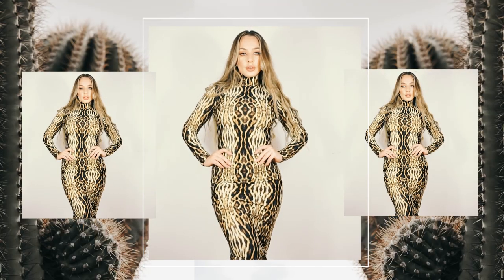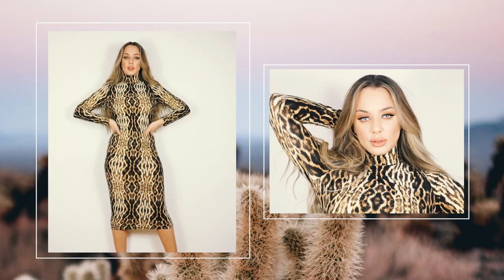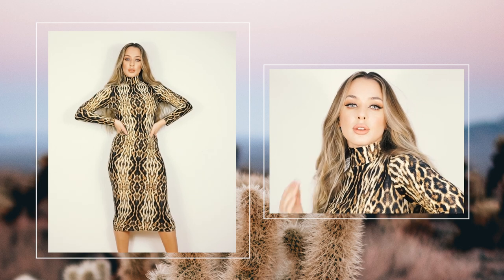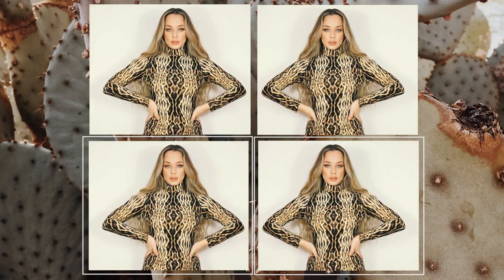Hello creative people and welcome back to my channel. Today I will be showing you how to create a perfect dress for the winter, which is a turtleneck dress. I really hope you enjoy this tutorial and let's get started.